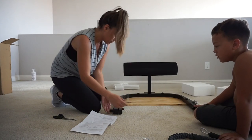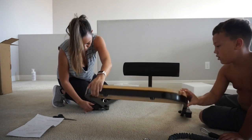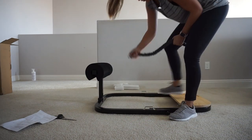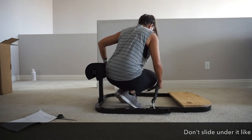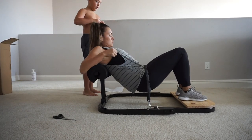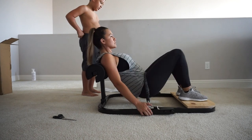Wow. Oh my God. Okay, so as you just saw, that was super easy. I don't think that took more than five minutes.